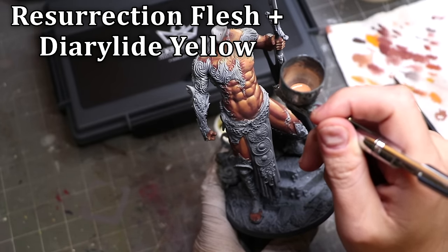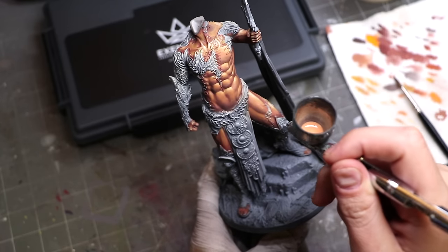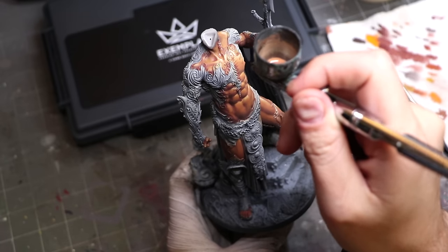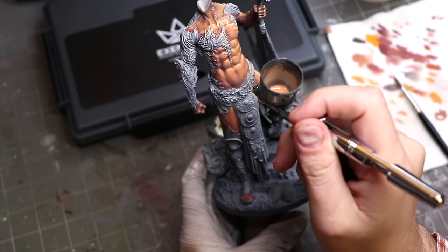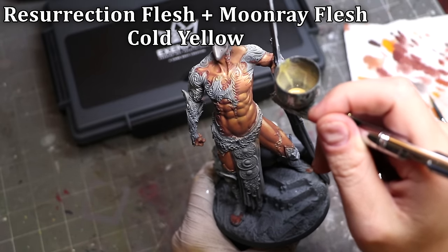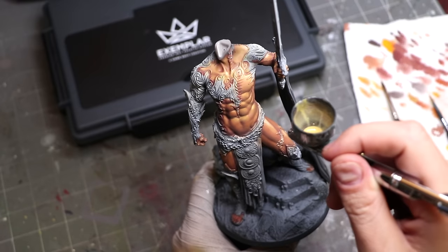Now comes the secret sauce — we're going to use the airbrush to glaze. Nothing I'm doing here cannot be done with a brush; it would just take a lot longer. I'm using the airbrush because it's faster, more efficient, and frankly easier. I have a version of my mid-tone in the airbrush. I've taken the needle guard off my airbrush, because that gives much sharper control. I have my thumb placed against the trigger as well — both thumb and forefinger on the trigger, just rocking it very gently. I started with the mid-tone to smooth out those layer lines.